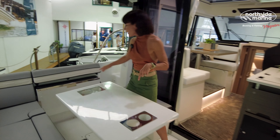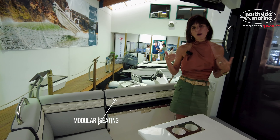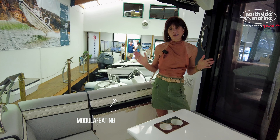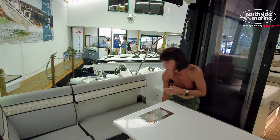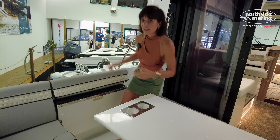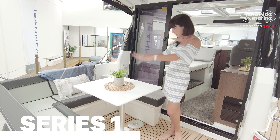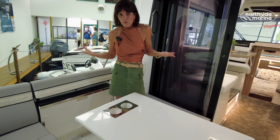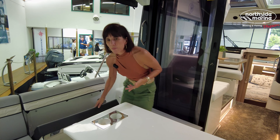Moving across to the port side, this is a huge difference and I'm not sure if I like it or not. I'm not a big fisher person, so it doesn't really phase me. It's this modular seating, which, if you're a fisher person, fantastic — because it flips down and it means you can fish off the edge. But in my mind, you lose all the storage space underneath. I don't love it, but I'm sure some people do.